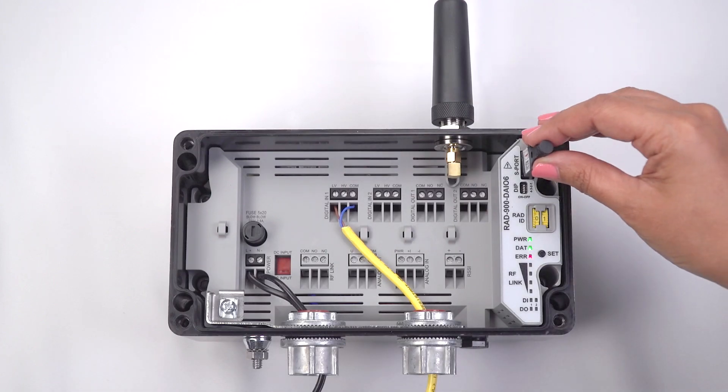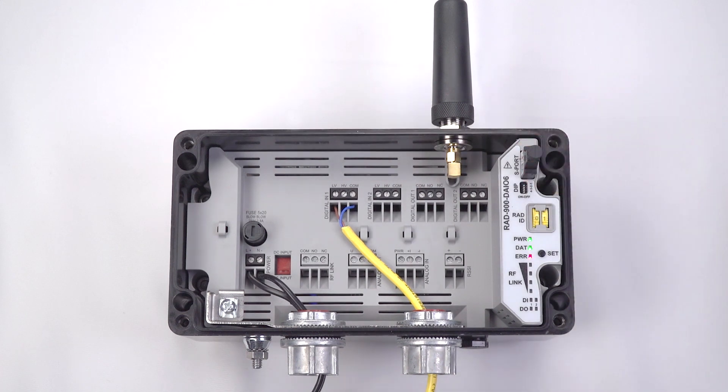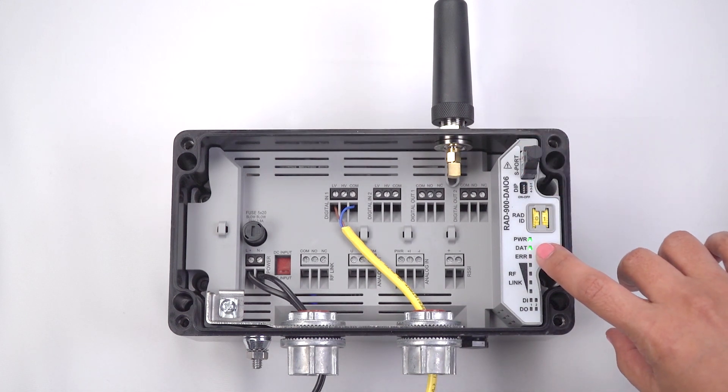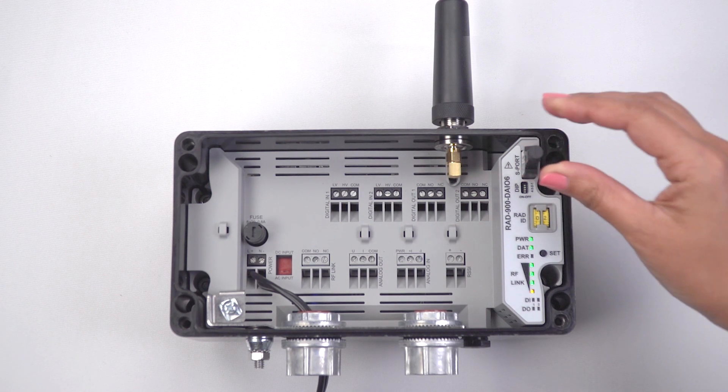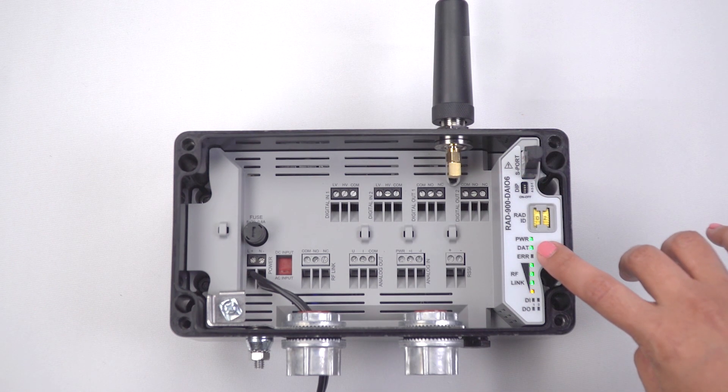Plug the comp stick into the master wireless module and press the set button for one second. Next, plug the comp stick into the slave wireless module and press the set button for one second.